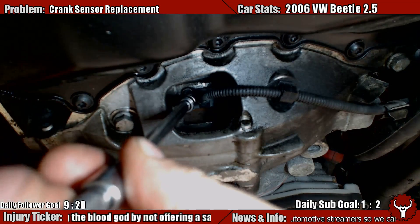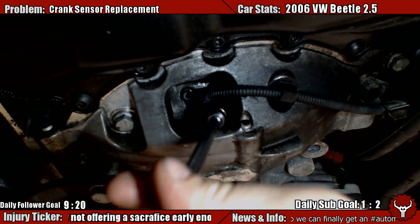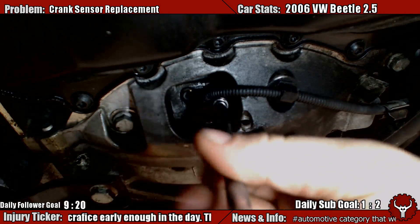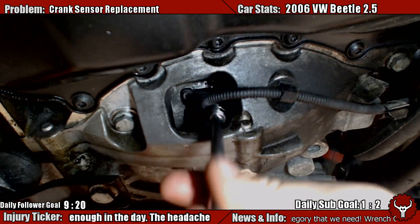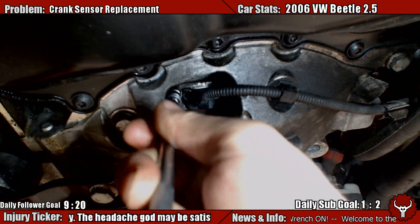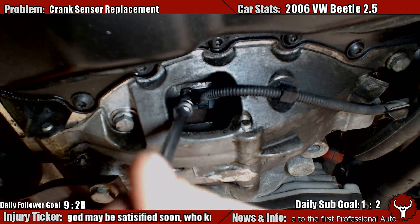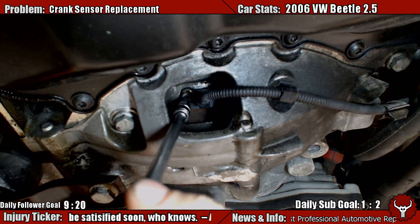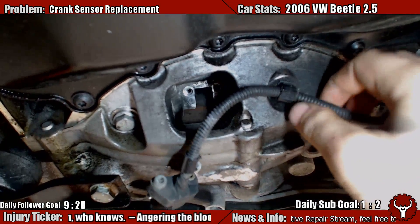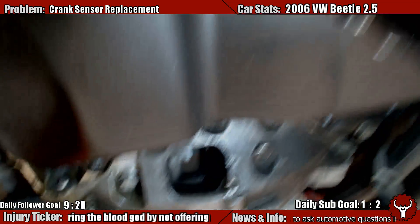I'll simply undo these — undo that one, undo that one, undo that one. There you go. Crank sensor is out. Now we just need to make it come up like that, and then follow the cable.